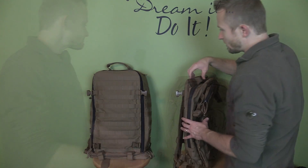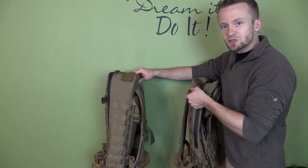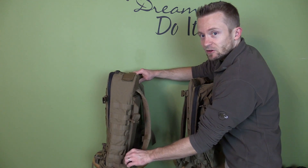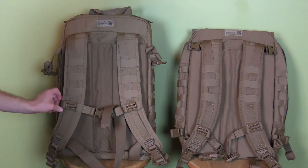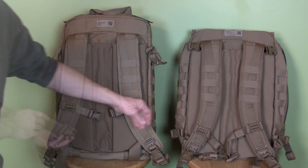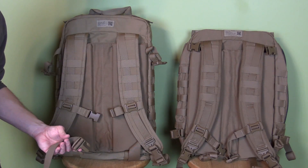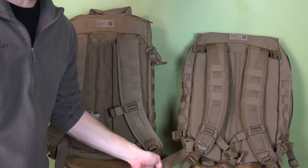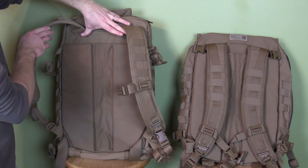Of course these packs do have a lot of similarities — you're looking at lots of webbing on each, two compression straps on each side top and bottom, and the same padded harnesses and adjustable sternum straps. With the Corman pack you have a waist belt — just a nylon strap — and that same waist belt is on the assault pack as well.